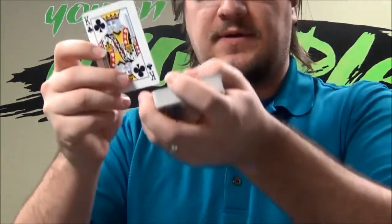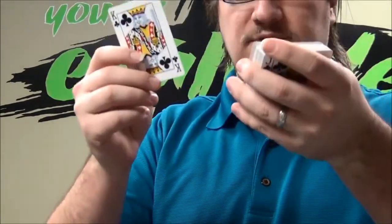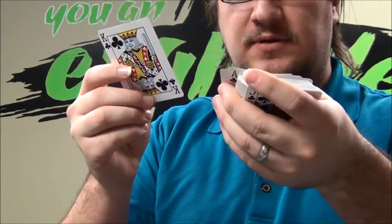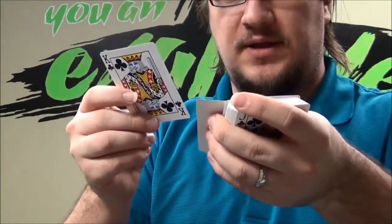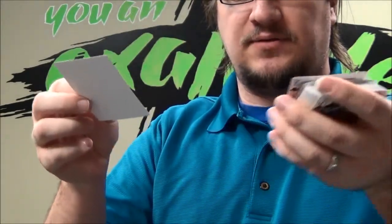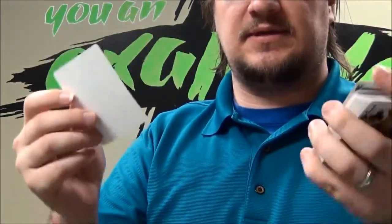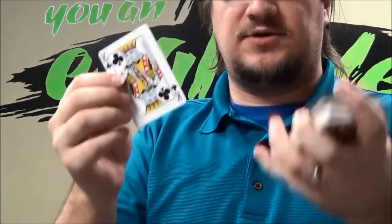Let me show that to you a little bit closer. So I'm going up and down — as I'm coming down, I'm pushing out the top card here, I push this in, and then pull this out. So it looks like the card just changes into a different card. Especially with the camera going below, it just looks like the card changes.